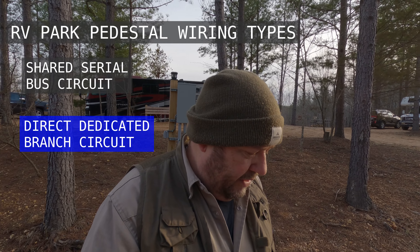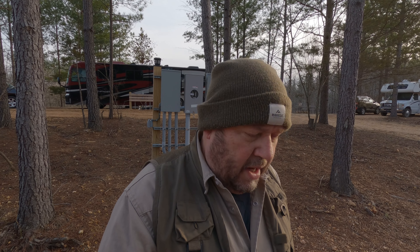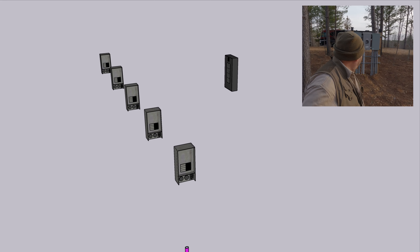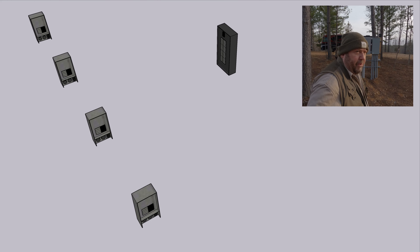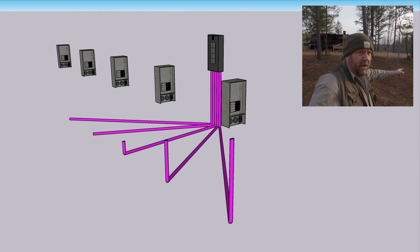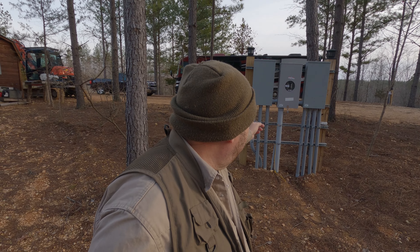The other strategy is what I call the direct dedicated method, and that's what we did here at Harmony Ridge. We placed traditional 200 amp distribution panels — as you can see behind me — and each distribution panel has a 200 amp main breaker. Then there are 100 amp branch circuit breakers that go out to their respective RV sites. Rather than daisy chaining through several RV sites, there are direct one-to-one connections from the distribution panels to each RV site. You have to strategically place the power pedestals near where you have a cluster of RV sites.